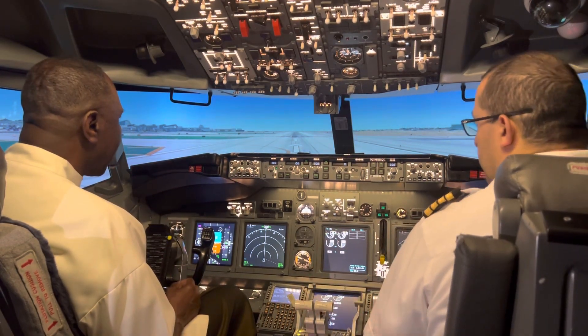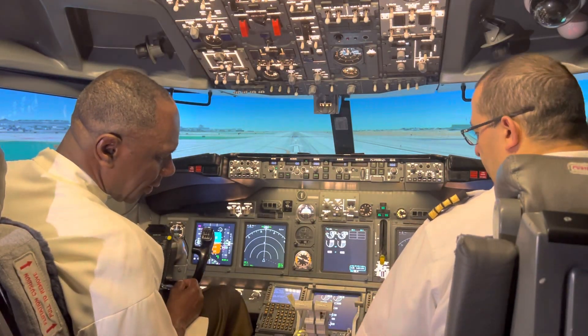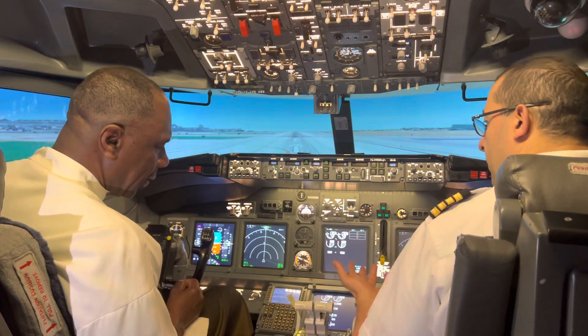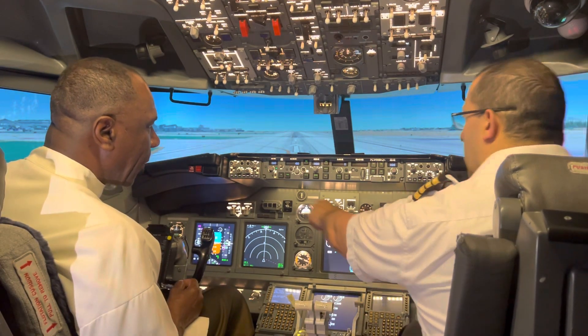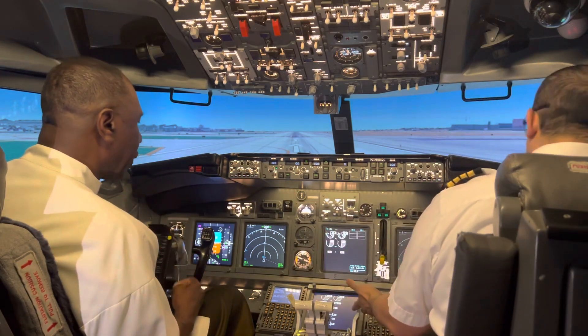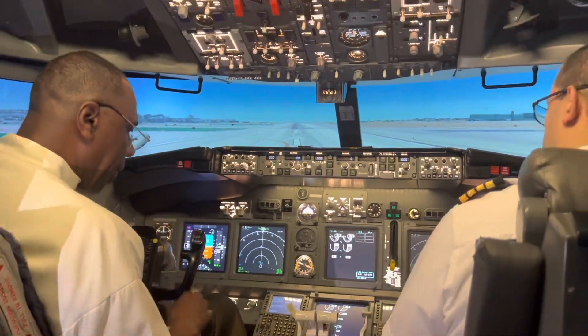Now we're going to set the flaps for takeoff. We need flaps five for takeoff and then 30 for landing. The flaps will give you enough lift to take off at a shorter distance. The way you operate the flaps — pull up and then do this. Go ahead and set flaps five.